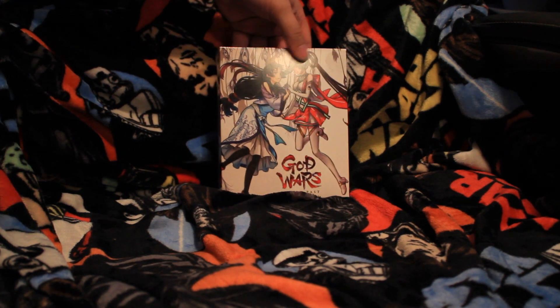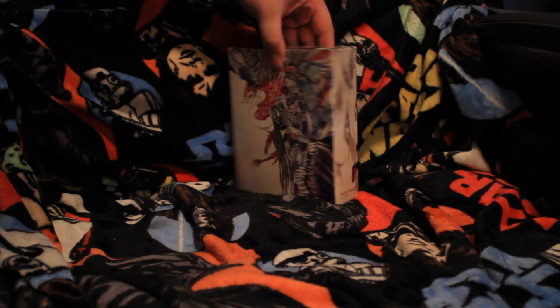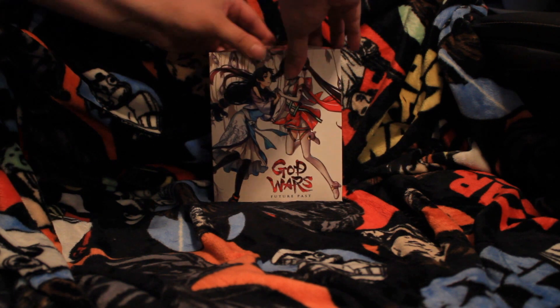First thing I like to note, the box has some really gorgeous artwork on it — very watercolor painting style. Let's open this sucker up.